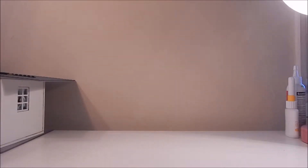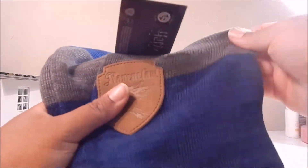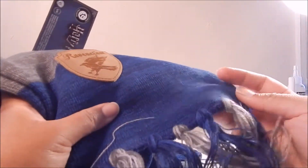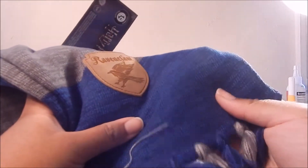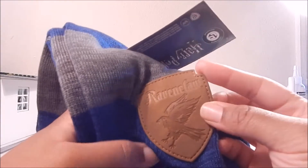First up, we have this wearable, which is this cool blue and gray Ravenclaw scarf, which I love. Oh my gosh — that's the one thing I love about the Wizarding World crate. They always have such great quality items. Look at this patch on here — isn't that cool? And the scarf is so thick, so soft, really really cool.